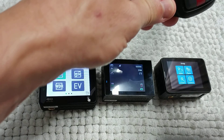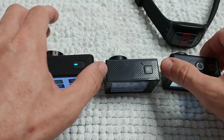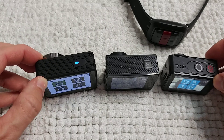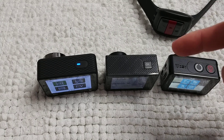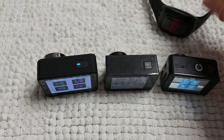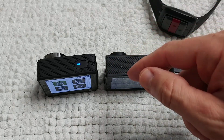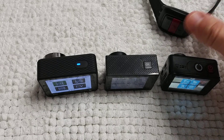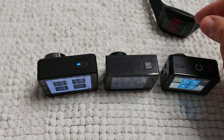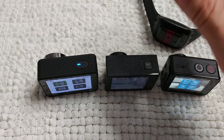Each camera has some unique features — the EX7000 has the Bluetooth remote control, while the others have their own advantages. There's no clear single recommendation since all three are priced at about $100 each. Check the description below for coupon codes valid until around Christmas 2017 — take advantage of these great deals.